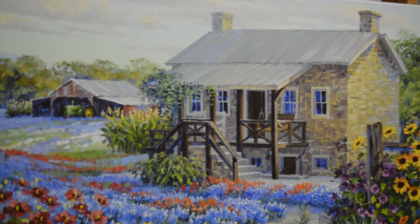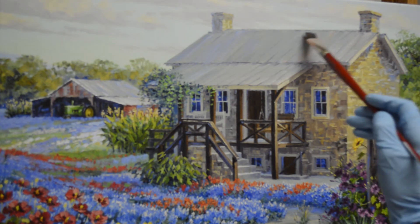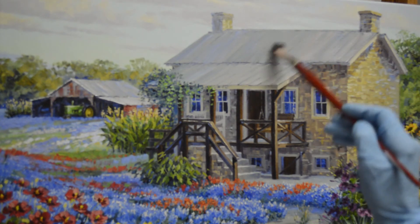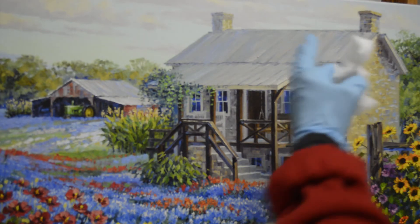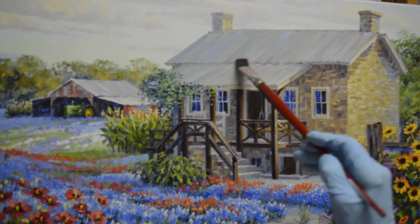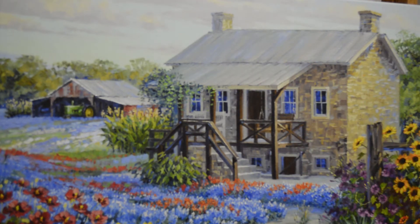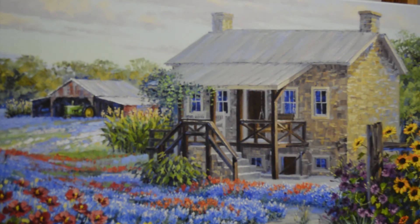This is a mixture of mud—which is alizarin crimson plus ultramarine blue plus a little bit of orange plus a little more ultramarine blue plus white. This gives me a little warmer gray, and that helps to make the front part of the building come forward. I'm going to add some more blues in here and intermingle these colors in the center part of the building.